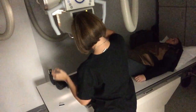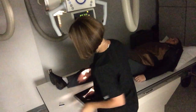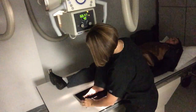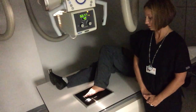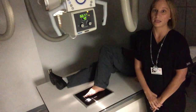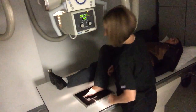Collimate as tight as you can to make sure that you get the toes and leave just enough room for your marker. This is the patient's left foot, so I am working with my left marker on the lateral side. This is also going to be at 63 kVp.